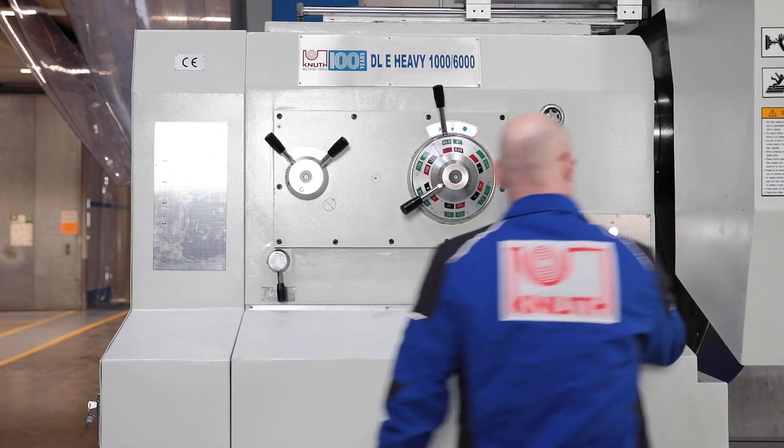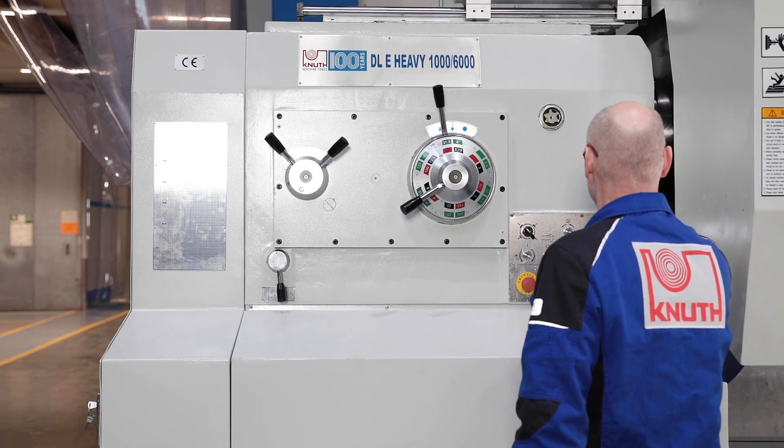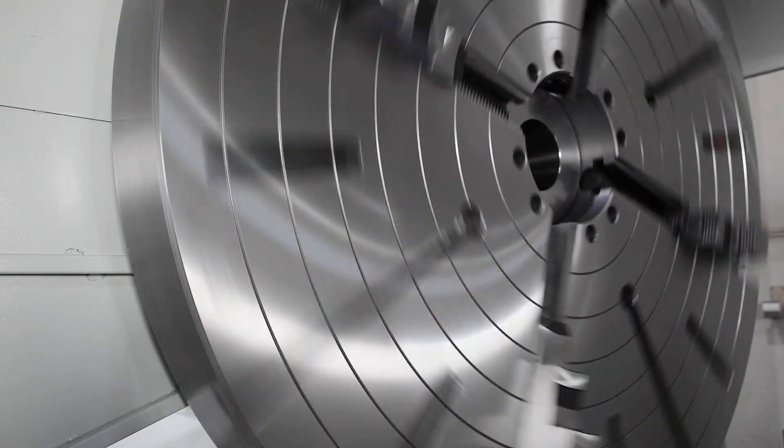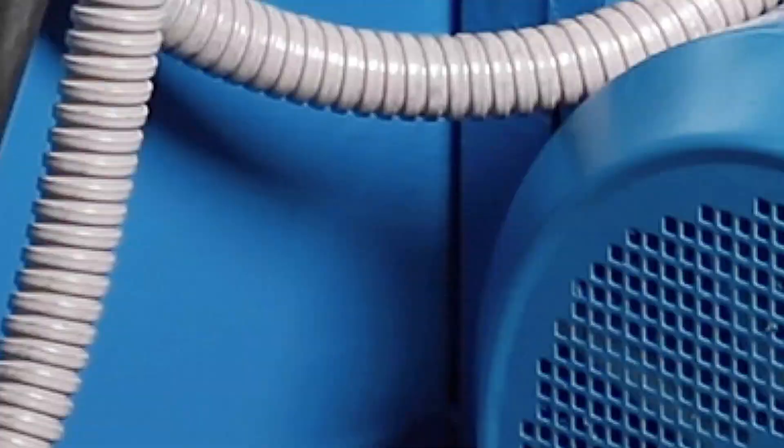A 21-speed manual gearbox ensures high torque throughout a finely graduated speed range from 2 RPM. It is driven by a powerful 30-kilowatt motor.